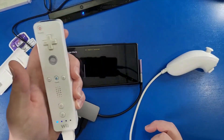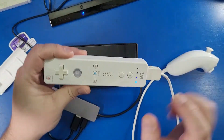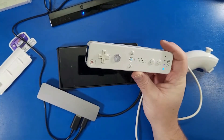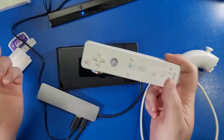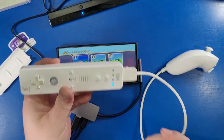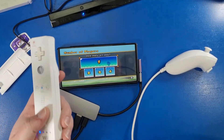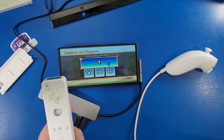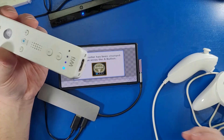Your Wii remote will start vibrating — that means it's connected properly. You can now use it the way you want. This works with any games that require a Wii remote. It also works with the classic controller — just connect it and you're good to go.